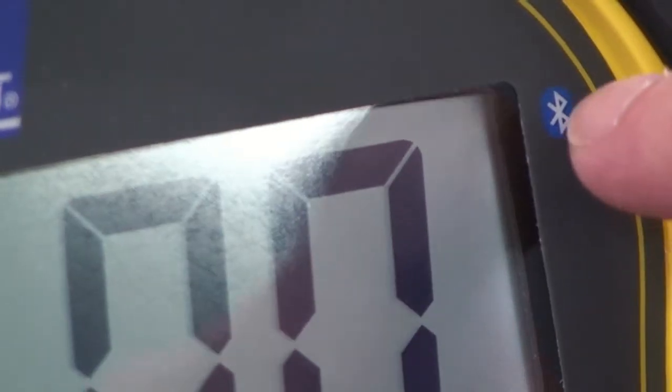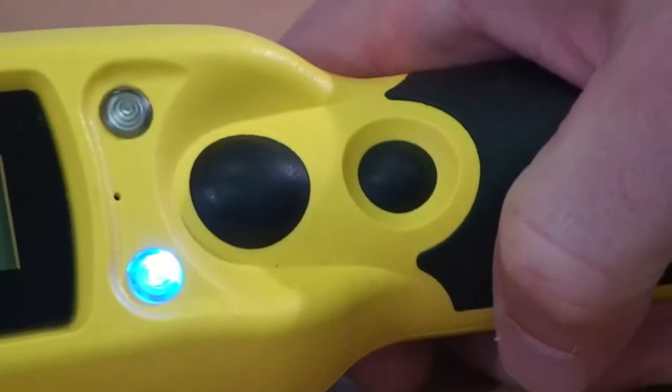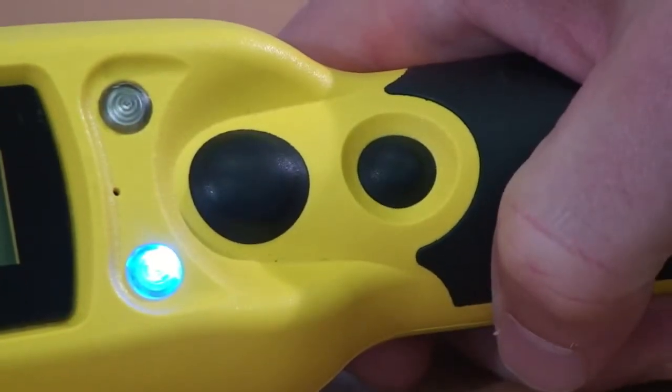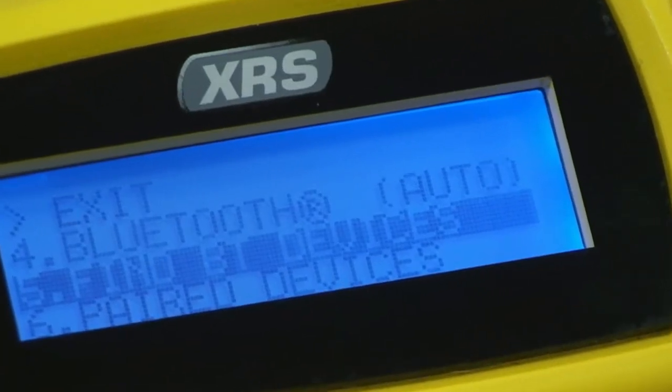Once connected, the EasyWay 7 will show an arrow next to the Bluetooth symbol and the stick reader will illuminate a blue LED. There are no Bluetooth settings in the EasyWay 7. The pairing is controlled through the reader or other device.